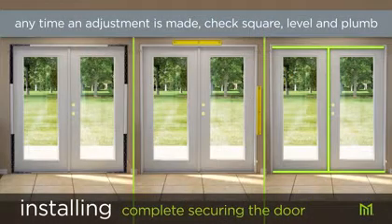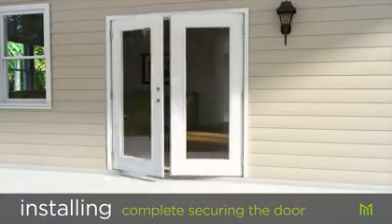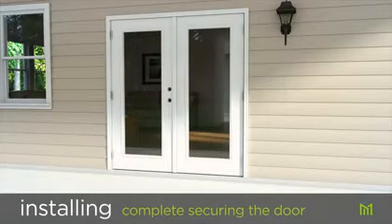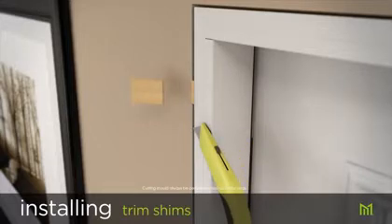Once again, recheck square, plumb, and level. Open and close the door several times to make sure the door is making good consistent contact with the weather stripping and is swinging properly. Score and trim the shims with a utility knife.